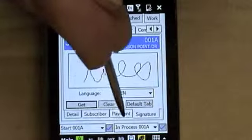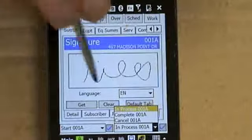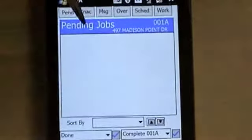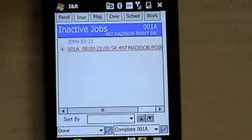Then you want to go in to complete the job by going down to the drop down box that says 'In Process.' Hit the arrow down, hit complete, and then the blue arrow. At this point it should drop out of your pending jobs and go into your inactive jobs. It should stay in there if the job is completed.